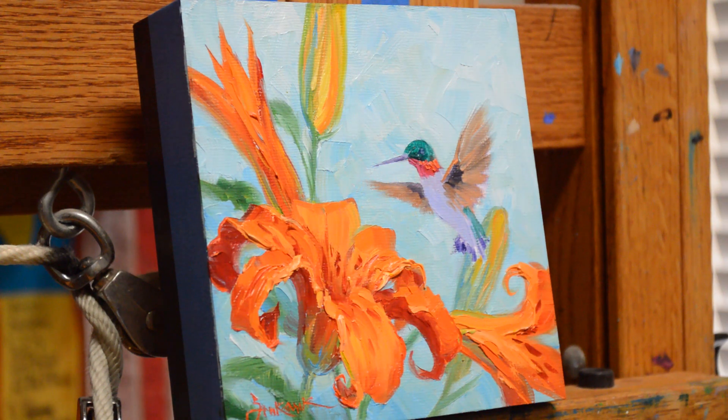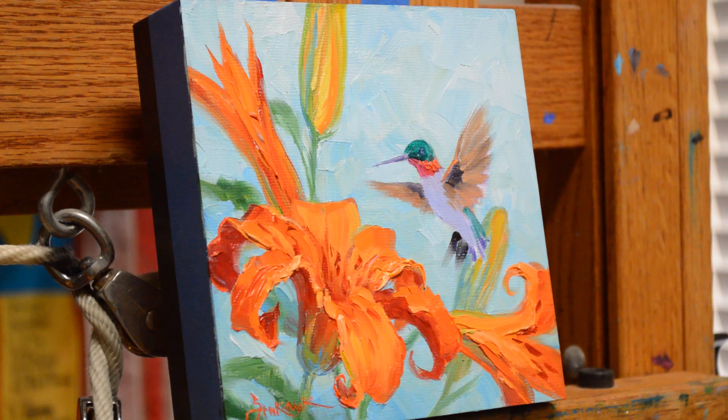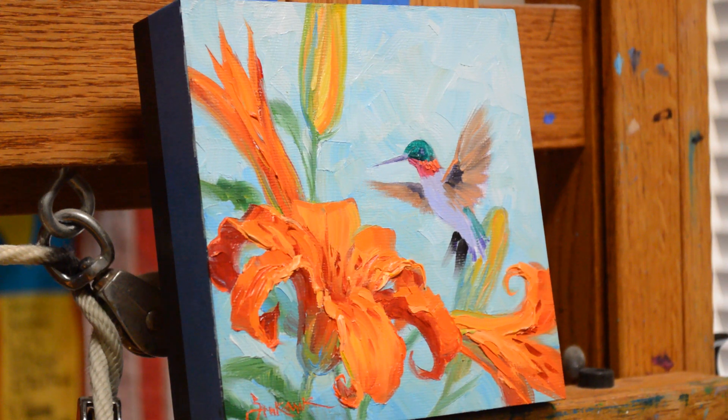Now his tail feathers — I'm using ivory black. He's kind of hovering there, deciding exactly what he's going to go for on this lily, where he's going to dive in. I want these feathers to be pulled into that wet paint behind them so the ends are soft.